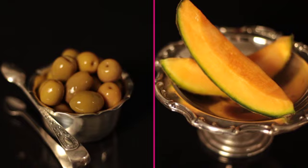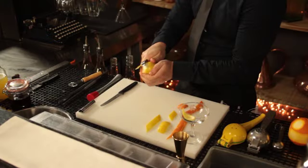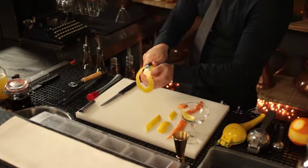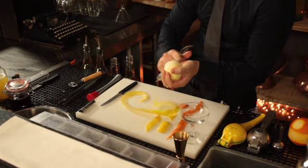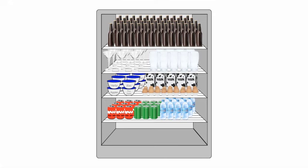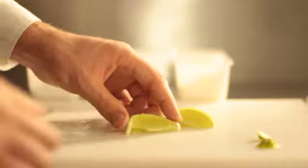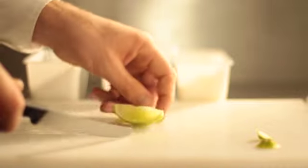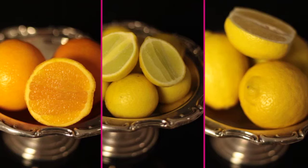Now that we know the two categories of garnishes, let's look at setting up your station. Before you begin, make sure that you understand the following principles to maximise the effectiveness of your garnish setup. Firstly, set aside an area in the closest fridge where you will be able to access all the garnishes which need to be stored there easily. Secondly, set aside an area on your workstation where you will keep those garnishes and consumables that don't need to be stored in a fridge. And lastly, organise both of these areas with the most common garnishes being the most easily accessible.